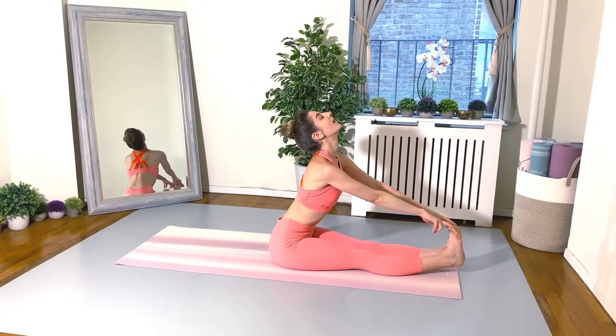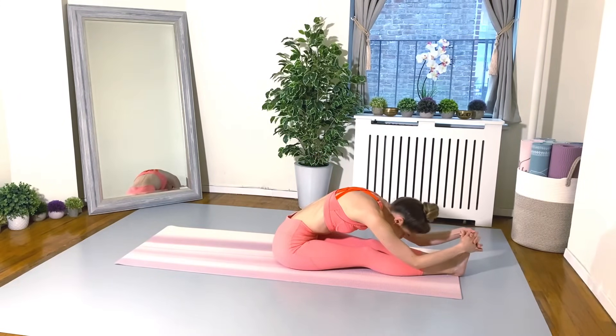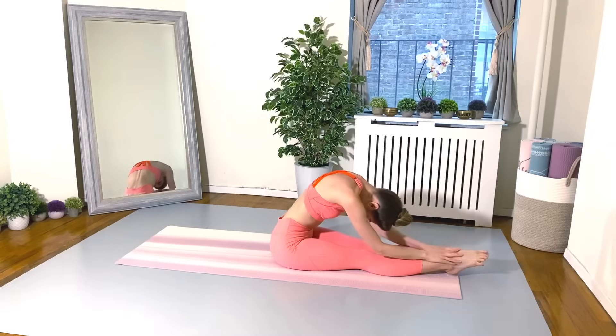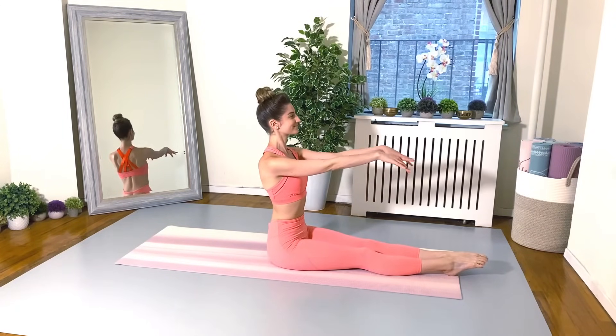Really flex up those feet. Drop your head back, let it go. Breathing nice and deep. And just round your back over your legs — once again drop your nose down to your knees. Deep breaths. And roll up sequentially through the spine, sitting up tall.